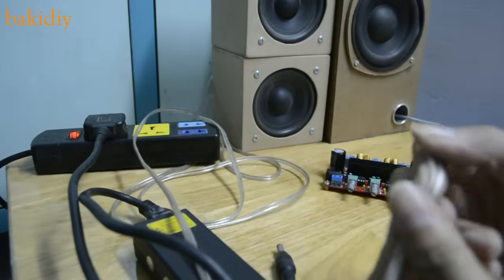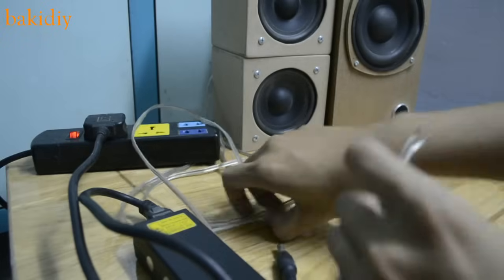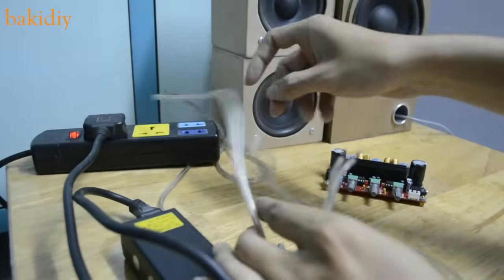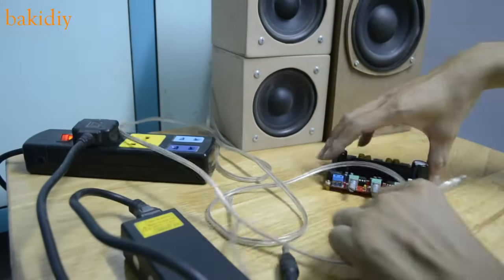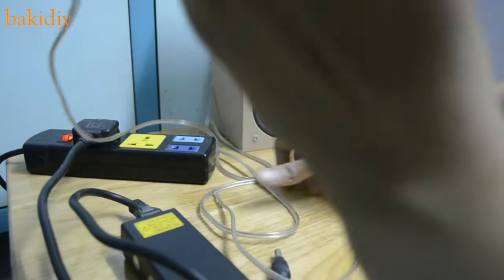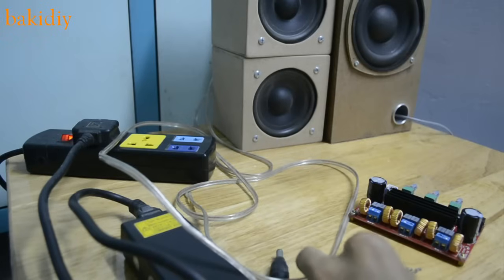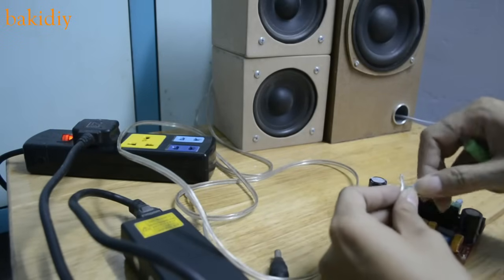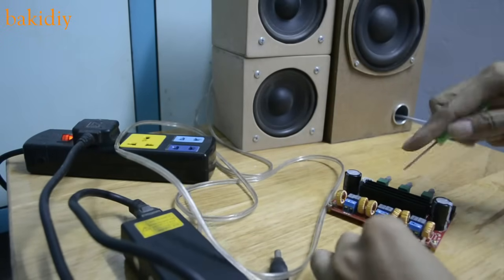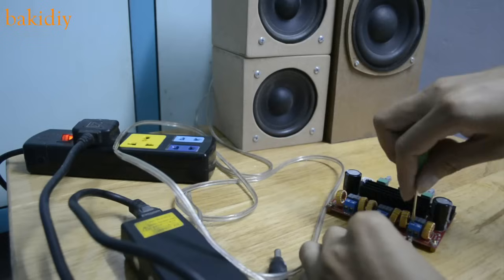Yes, connecting my speaker. Yeah, yeah, yeah.